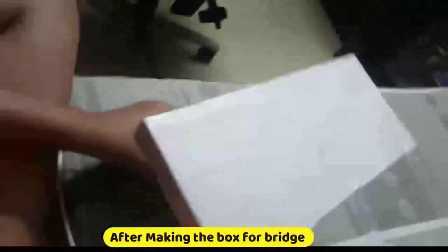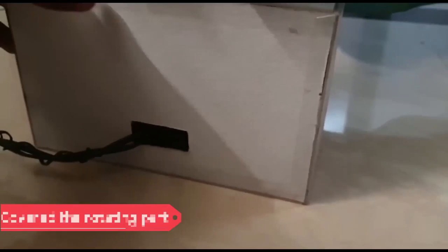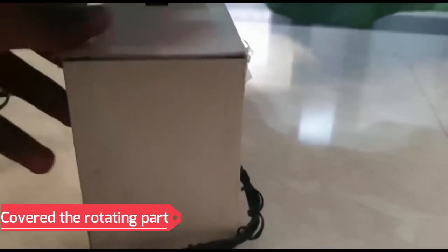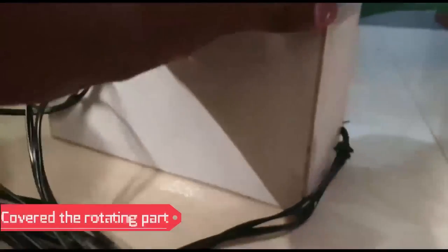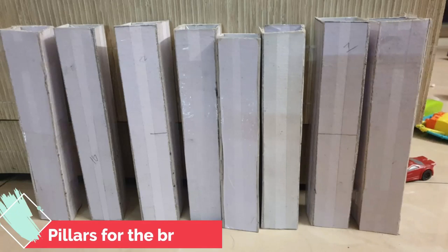Here we have started making the roads for the bridge. We have also covered the rotational part. These are the pillars for the support of the bridge.